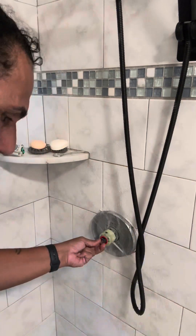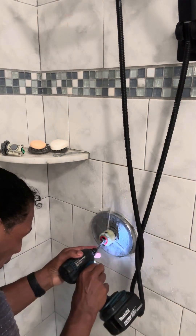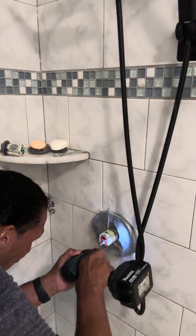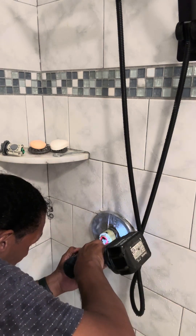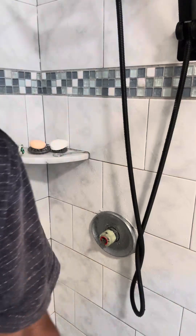Shit. Bad idea. Motherfuckers. I know what I did wrong. Hold on. Don't do that. Let the water drain first.